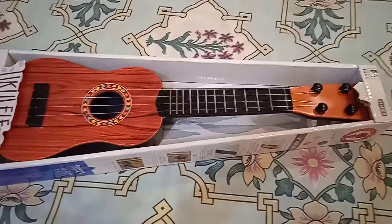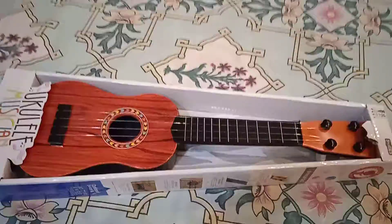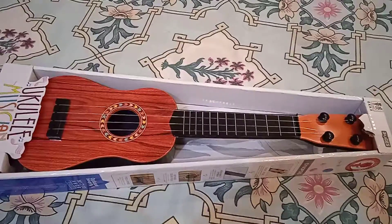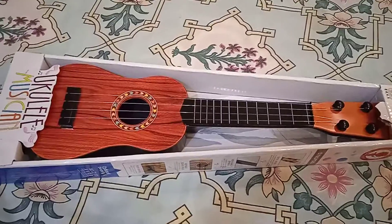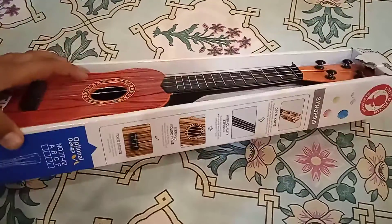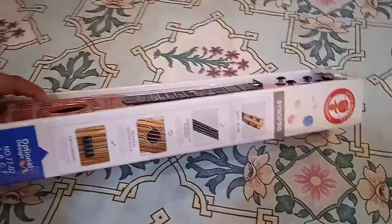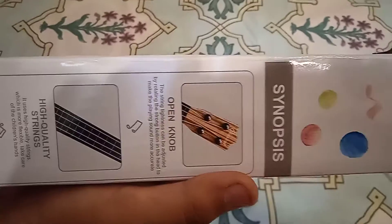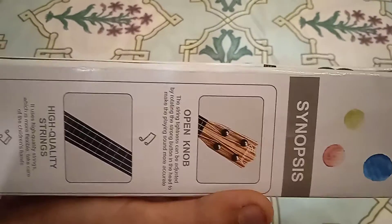Assalamualaikum guys, today we are going to review another toy — it is a guitar! It looks very beautiful. Subscribe, like, and share, and press the bell icon so you can never miss any update. You can read here — there's an open knob.